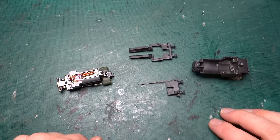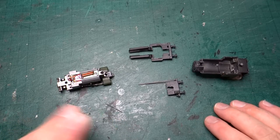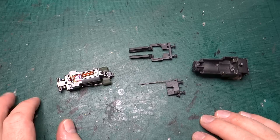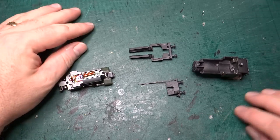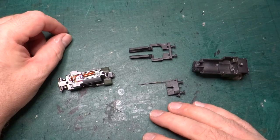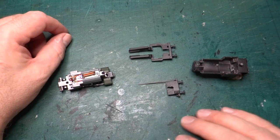This had some Testors Dullcote as the sealing lacquer, which dulls it down nicely. But I find picking out bits with the weathering powders after that layer works nicely. So that'll be the last thing. Literally this just needs reassembling now and that final weathering pass. I think this will be the last build video and the next one will be the final wrap-up video where we have a look at the finished model.